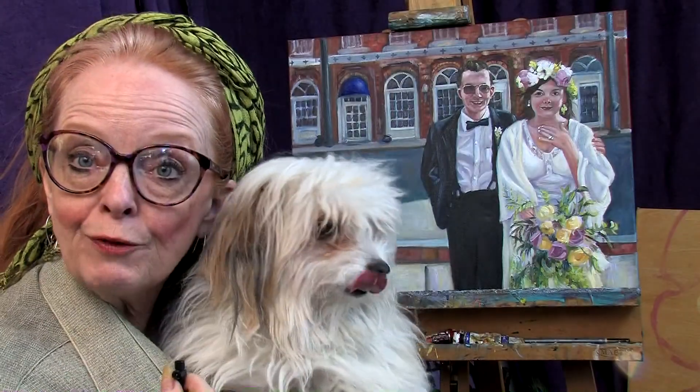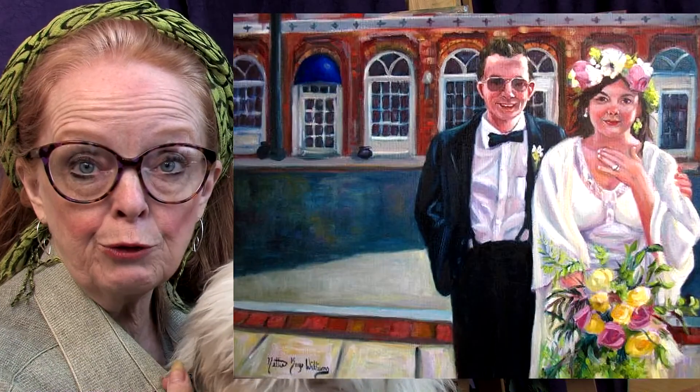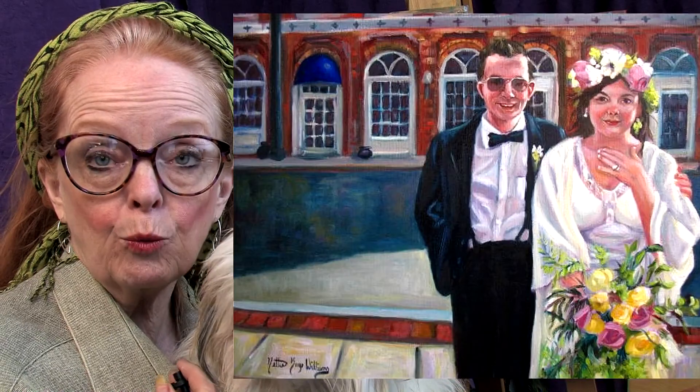Hi everybody, it's Nettie Kaye and Coco Chabot. How many of you have ever tried to tackle a really complicated painting with all sorts of elements in it? Well, I just did. Here is a portrait that I just finished. It has everything — flowers she's holding, flowers in her hair, so there's the floral element. It has a double portrait where you have to get them standing together in the right size. It has drapery and also architectural elements in the background.